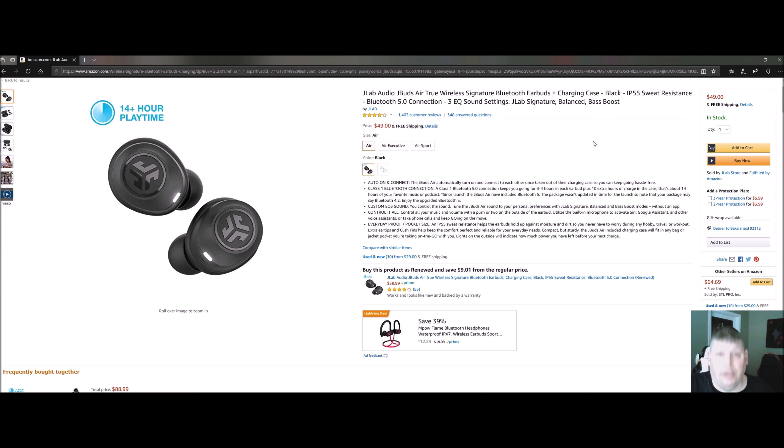It's a great item — IP55 waterproof, great for you to wear all day every day. After several weeks of testing, this is the best buy. It's so much better than other brands, with 14 hours of playtime. They're compact, they're sturdy, and they have a built-in microphone you can use to activate Siri, Google Assistant, or other voice assistants.